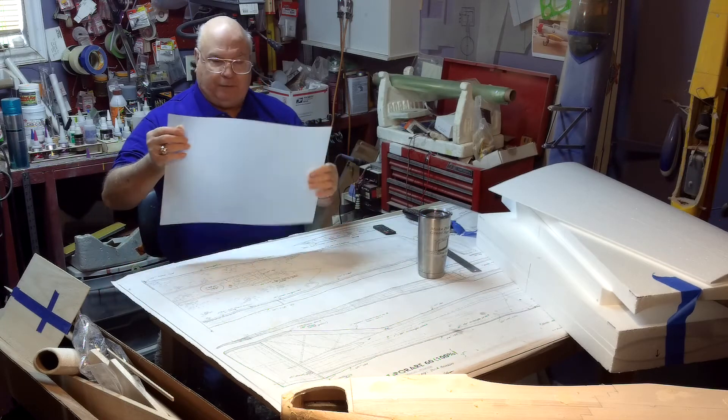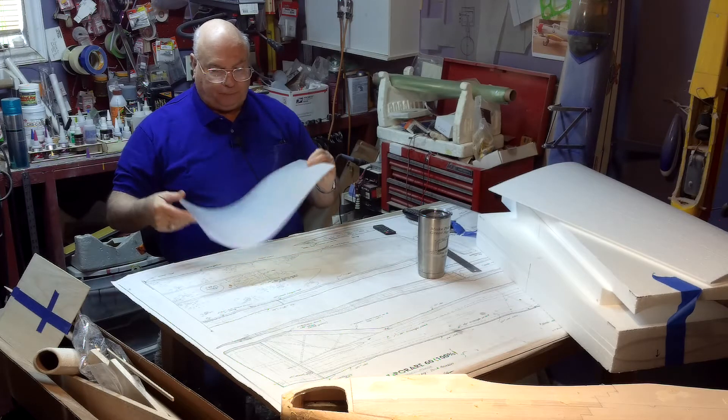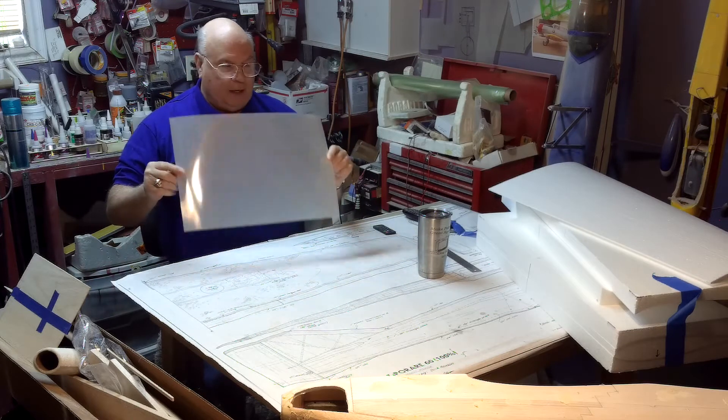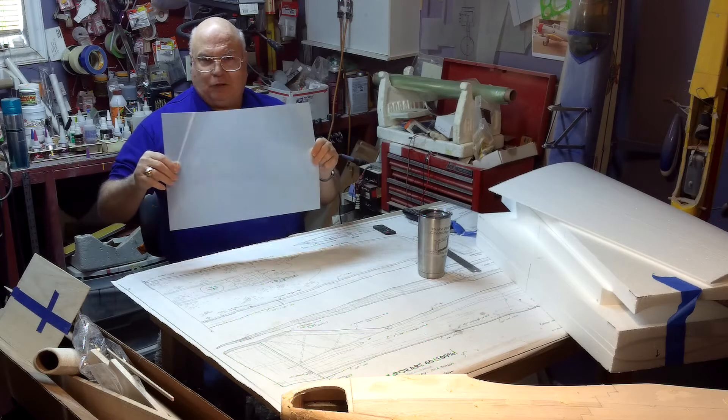What I have here is a piece of semi-transparent plastic film. You can get this on Amazon — it's called drafters tracing sheets.